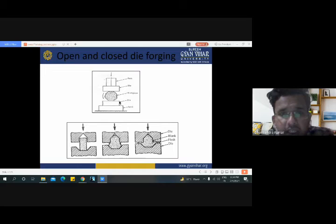Here this is representing open die forging and this is representing closed die forging. In open die forging the outer part is open, whereas in closed die forging the work material is totally packed between dies. Here are the components used in the forging process: ram, die, workpiece, and anvil. Similarly in closed die forging: die, blank, flash and die.